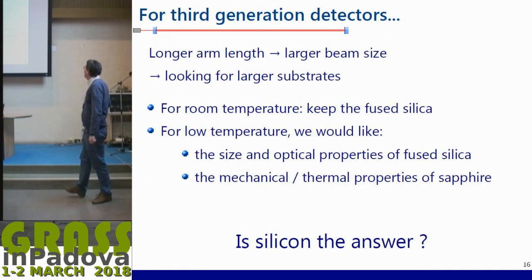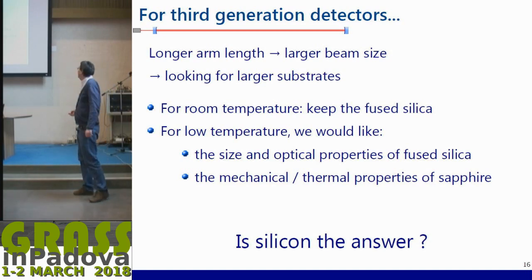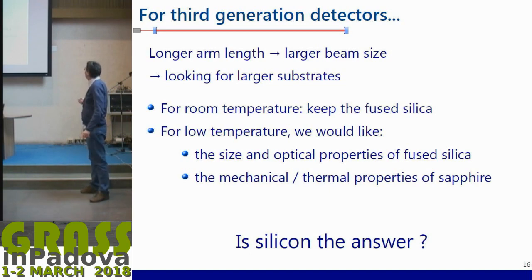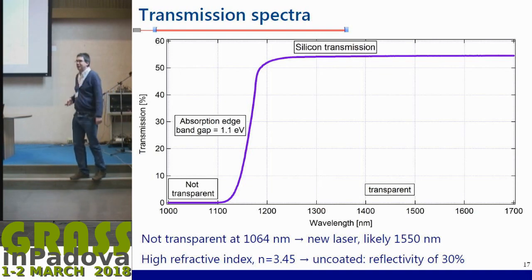For sub-generation detectors we will have longer arms — about 10 kilometers or larger — so it means larger beam size on the mirrors, meaning you need larger substrates. For room temperature, there is no doubt that fused silica will still do the job, given its size and optical properties. The preferred material for silicon — let's see: as mentioned, here is the optical transmission of silicon as a function of wavelength. Currently for second generation at room temperature, we operate at 1064 nanometers, and at this wavelength silicon is not transparent.